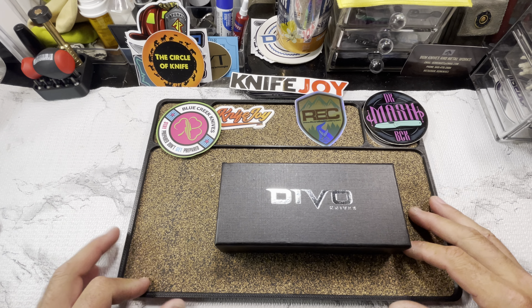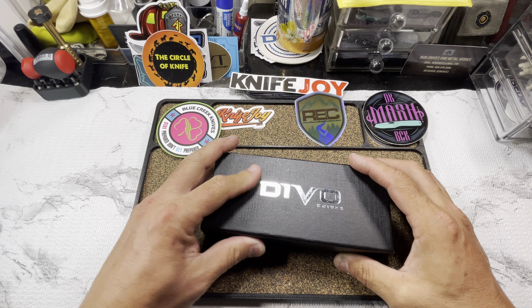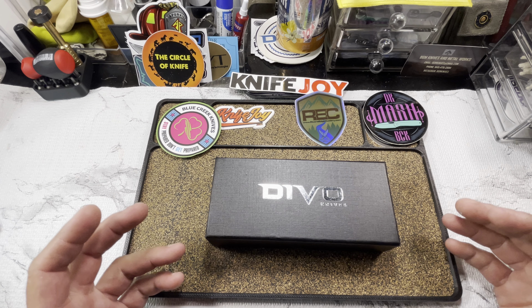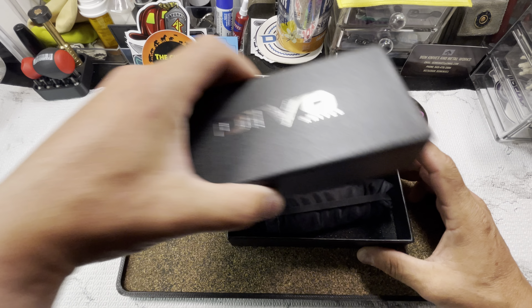We didn't get a sticker with the first one — as a matter of fact we didn't get much of anything, just the knife. The box appears to be the same, the lettering may look a little different. One thing I'll definitely give Devo credit for is ever since the very first release they've always given us a quality presentation. That first thing you see is that box, so why not have a good presentation? Alright, enough of that — let's see what it looks like.